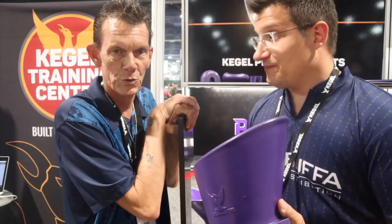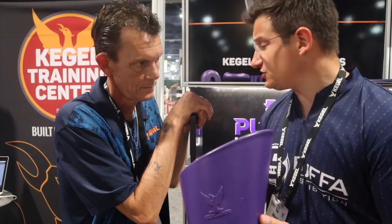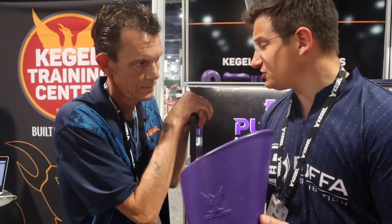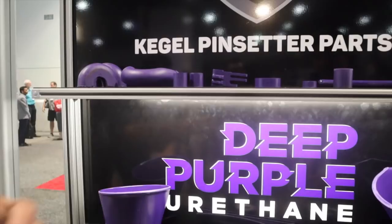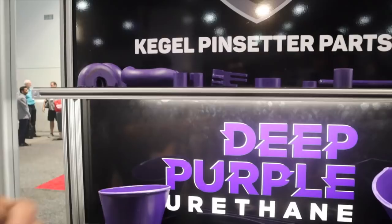Deep Purple comes with a full two-year warranty on all items. The product lineup includes shoots, deck buckets, Y-switches, C-tracks, guide wheel rollers, lift rod caps, bell cranks, and more. They will be adding more products throughout the rest of the year.